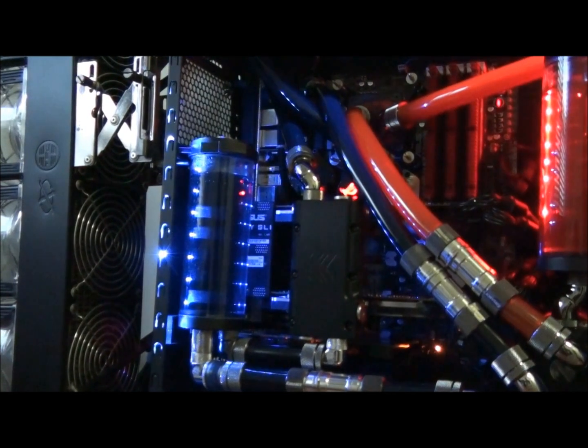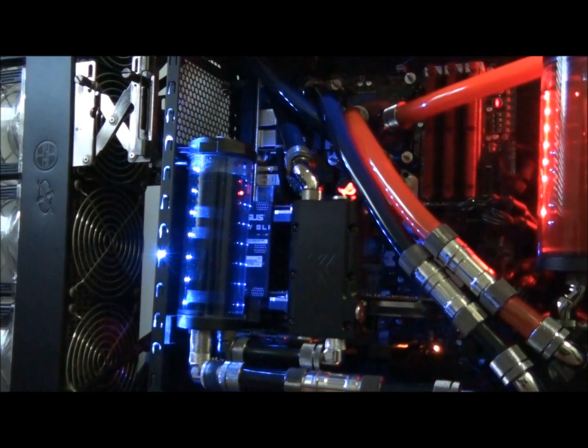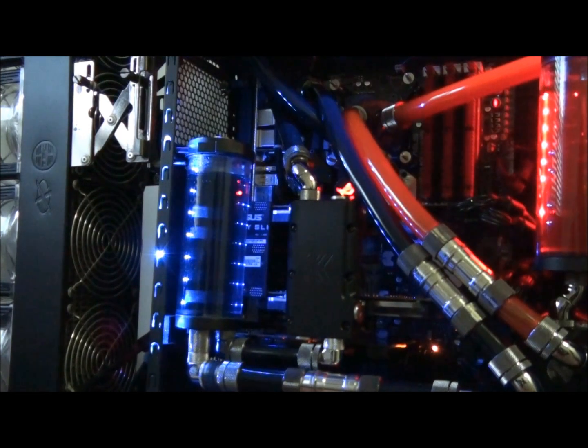This is actually the finished product right here. The water blocks are on the graphics cards, they're in SLI, the system's up and running, and everything's going very well. The temperatures are absolutely amazing — I'm getting 2 degrees above ambient at idle, and that's an average. Load temperatures get up to about 60 degrees, and my room temperature is actually 35 degrees, so that's a delta of 25 degrees. That's just a basic idea of the temperatures and the specifications of what we're dealing with today.